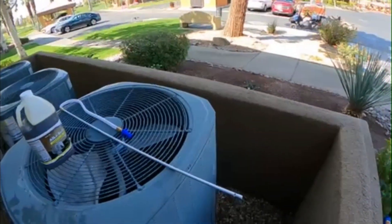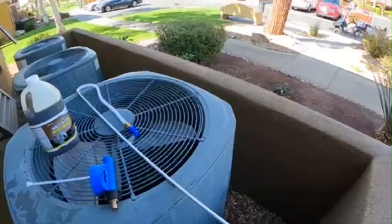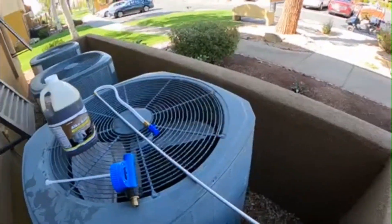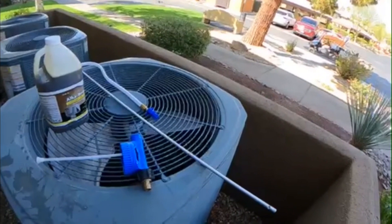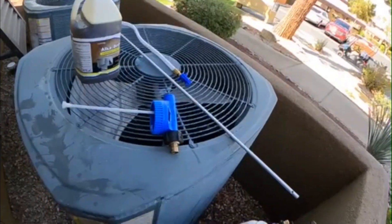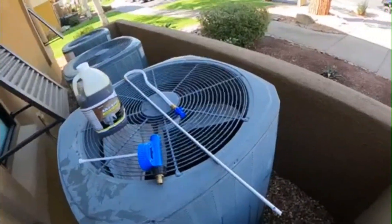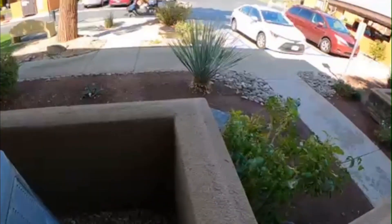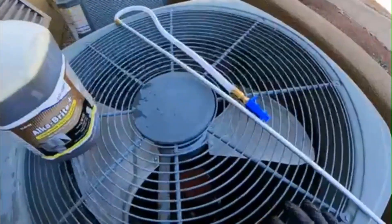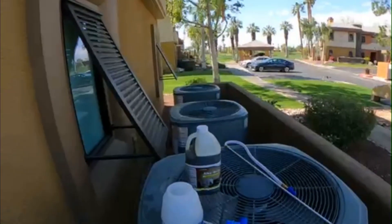I'm gonna check out how it is, see if this is worth not taking off the screws and flipping the fan over. If it saves us time, might as well use it. I might just use these for the ones that aren't so dirty on the bottom where I don't have to flip the fan, and I'll just use that to clean it inside and out.